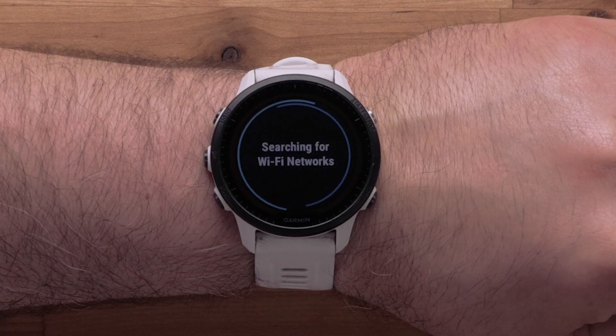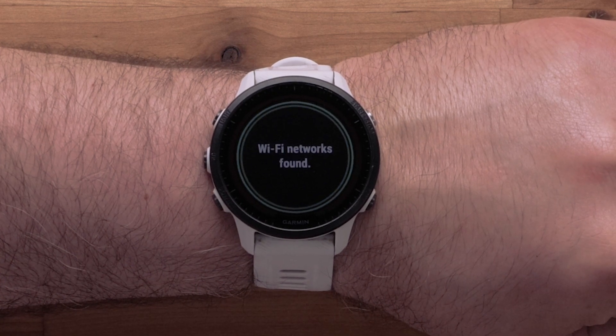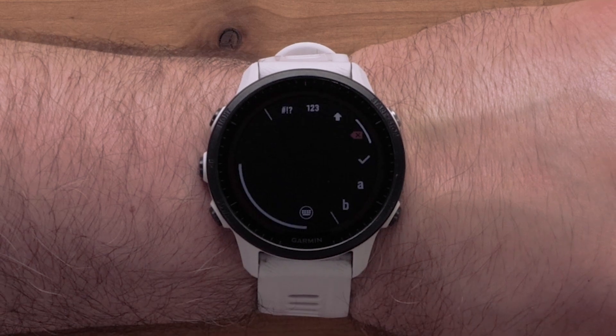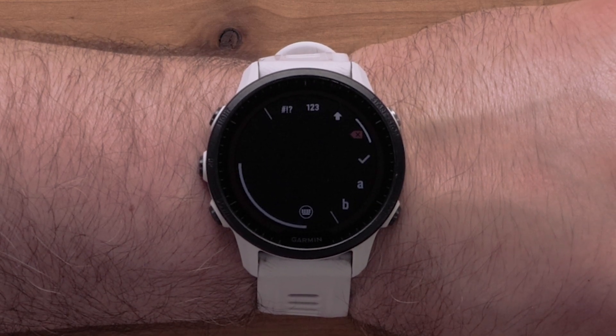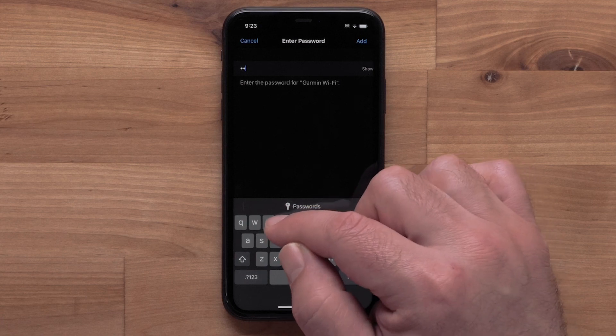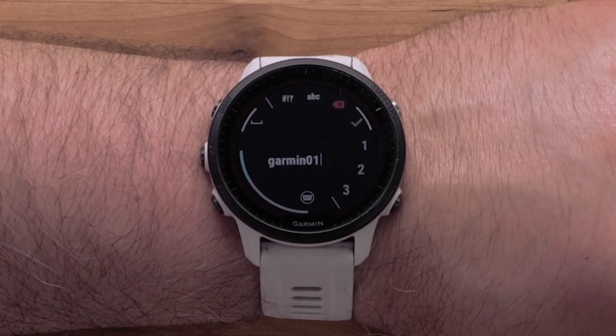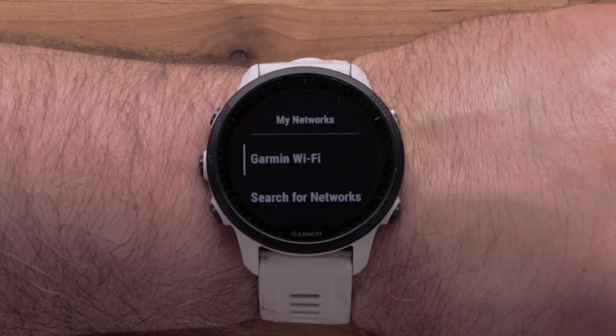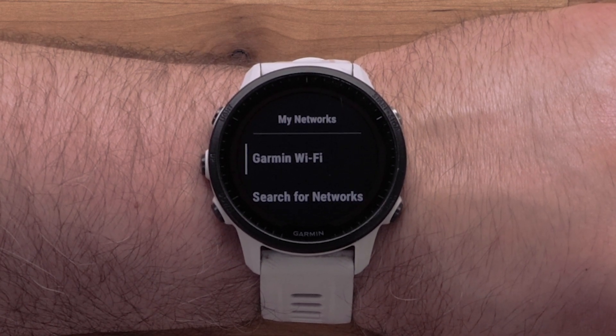Your watch will then begin searching for nearby networks. Select the network you would like to connect to. If prompted, enter the network password. You can even use the Garmin Connect app as a keyboard to easily enter the password. Then select the check mark. Your Forerunner 955 is now connected to your Wi-Fi network.